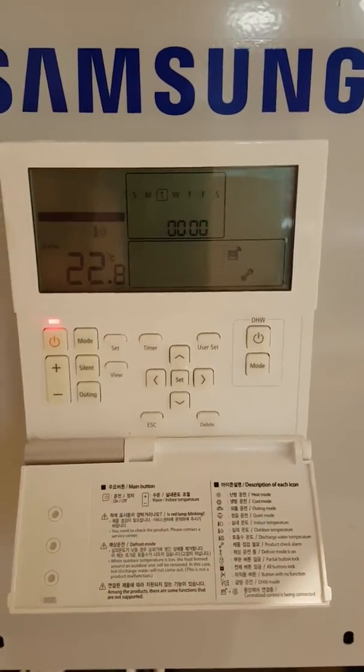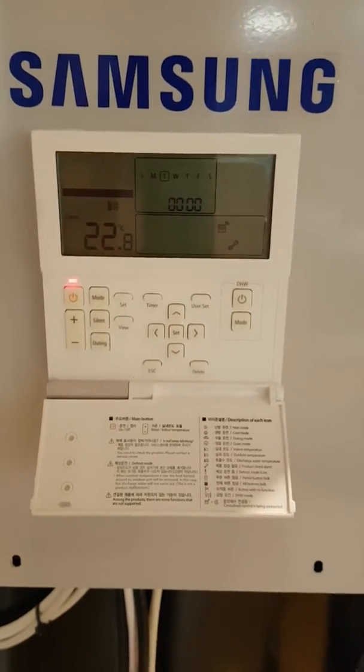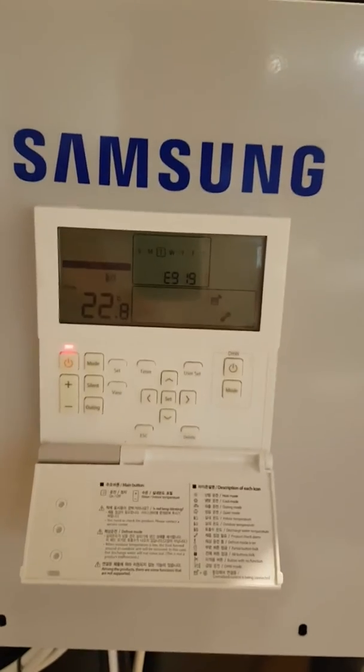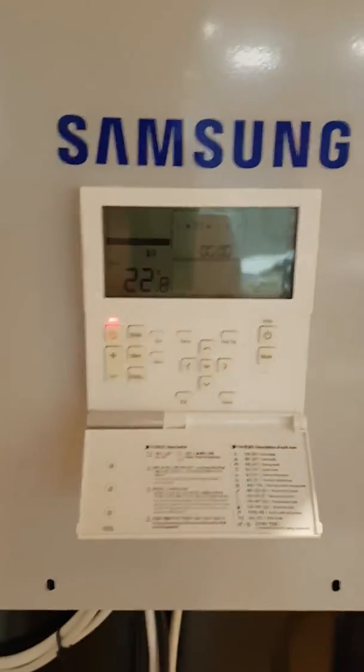E919 means that the unit has tried to do its Legionella and heat the cylinder up to 60 degrees, but after 8 hours it has failed to do so. This is caused by one of three things.